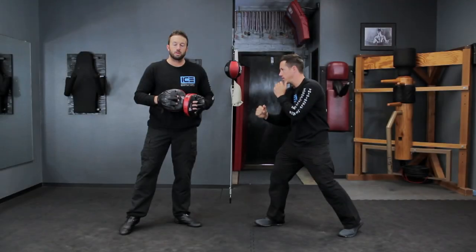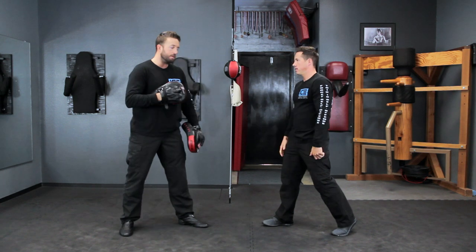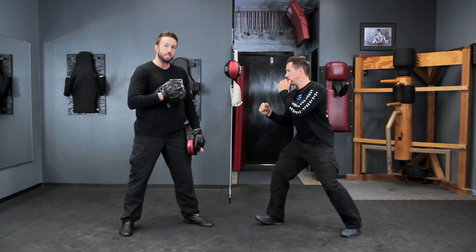The way you can train this with a partner: take the focus mitts and start bringing them out toward your partner's head, and they have to hit them before you get there. So for this partner drill, you're going to have your partner get into the fighting position. I've got Jared in his right stance.